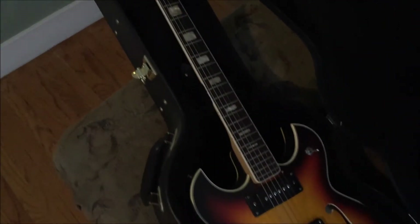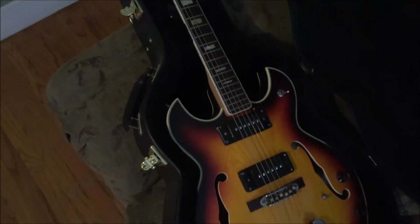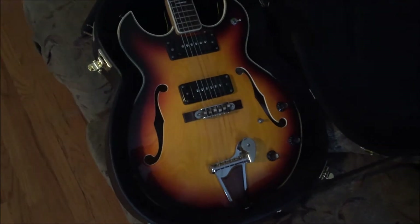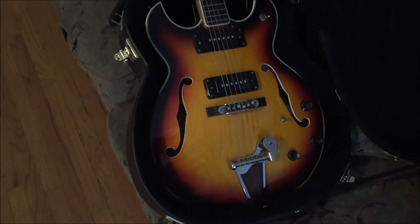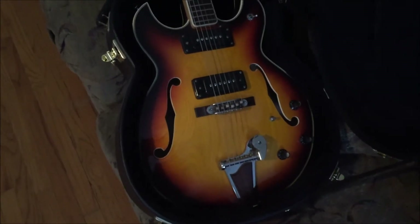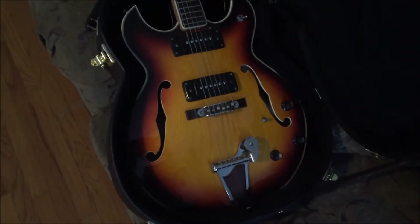He had it in pieces at his house and I said, 'Dude, let me put that thing back together.' I put it back together, and once I played it I was just like, 'Yeah, you know that guitar? That's mine now. We're gonna have to work something out.'